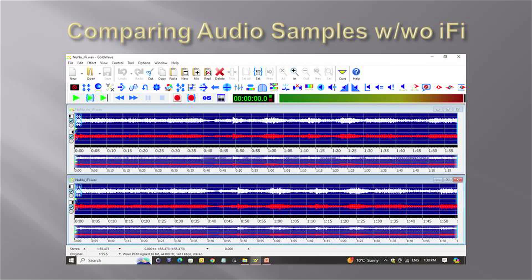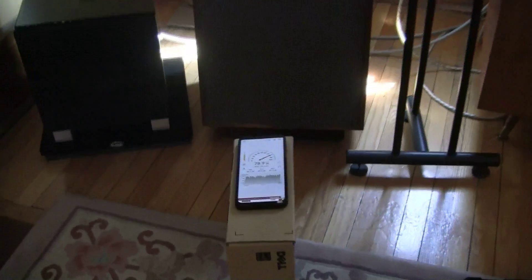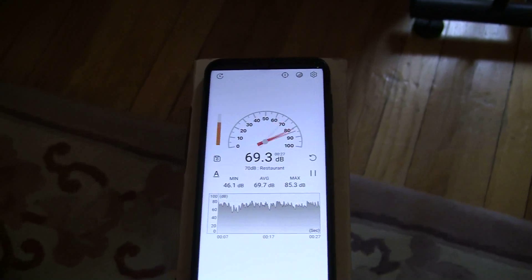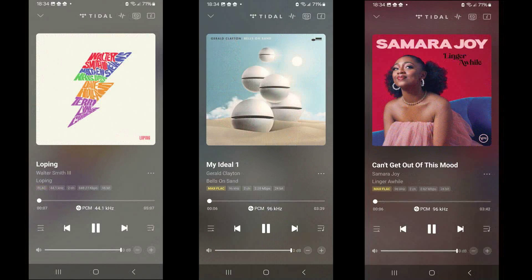At six weeks, I decided to measure and compare the minimum and maximum sound levels of a number of test tracks using a sound level meter app on my smartphone. I played six tracks from one of my Tidal playlists. I ran three sets of tests: one, without the iFi; two, with the iFi connected to the network streamer; and three, with the iFi connected to the internet modem.